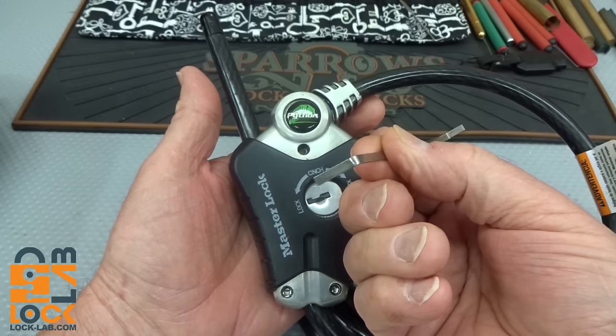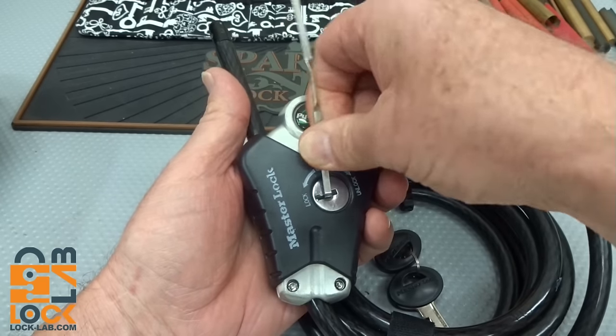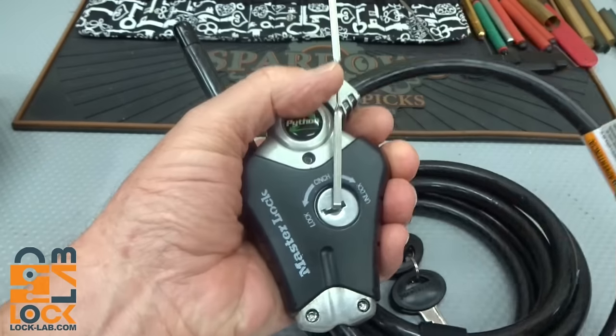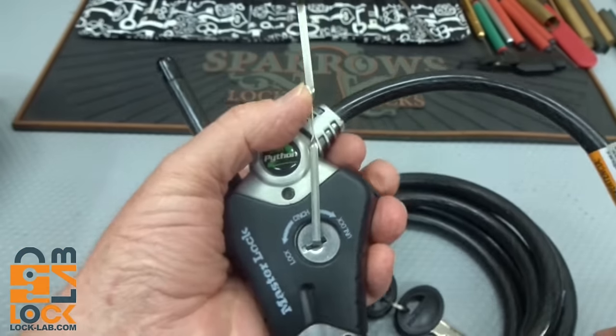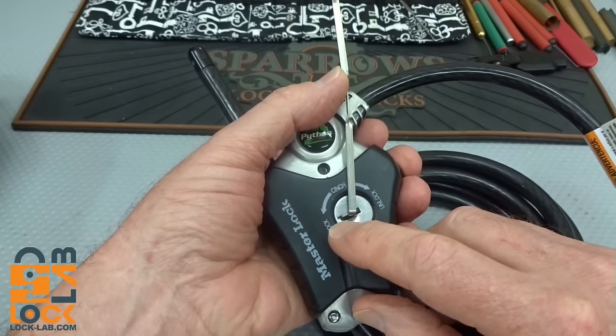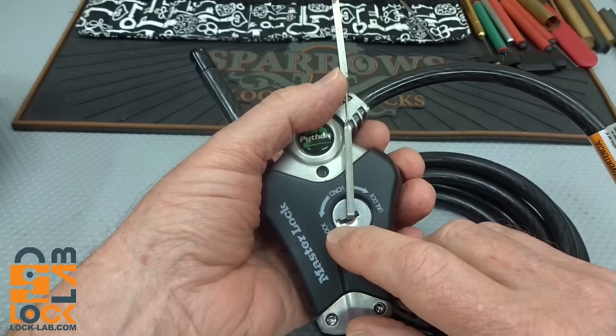Don't bother trying to figure out that wafer lock — felt like there were even false gates on it. Just get yourself a standard tension wrench, slide it anywhere. It doesn't matter exactly where your placement is; I'm going to jam mine right in the middle there. Because we're actually not going to pick it.